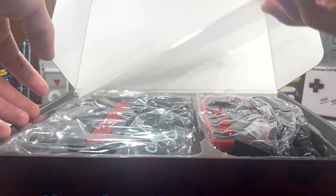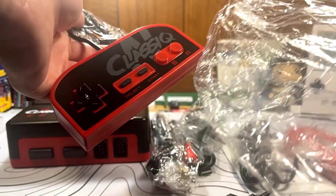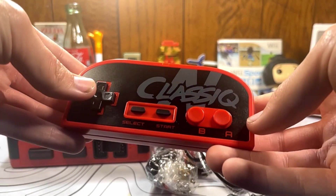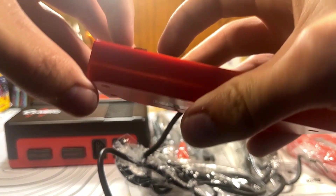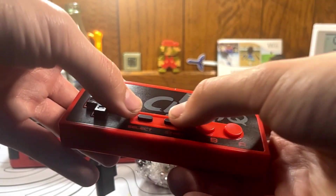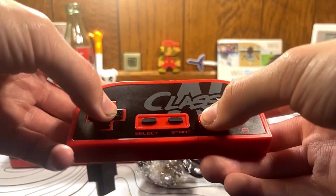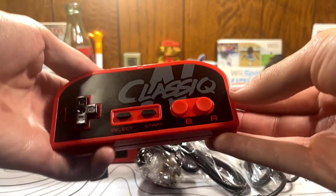Moving on to inside the box, you're presented with the controllers as well as the system itself. Pulling the controllers out, the controllers don't look too similar to an original NES controller — they have a rounded shape but do feel more comfortable in hand. The D-pad as well as the B and A buttons feel almost identical to my original NES controllers. Select and start is a bit stiff, but the controllers feel solid overall.